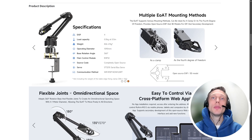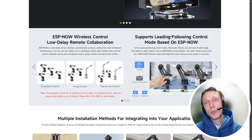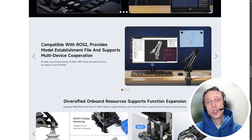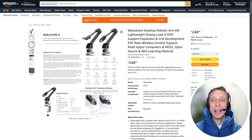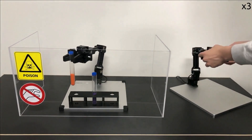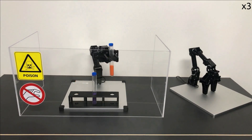If we reduce requirements from 6 degrees of freedom to 4 degrees of freedom, and the manipulator length from 750 mm to around 500 mm, then I found this option for just 250 euros — which is already 10 times cheaper than the previous manipulator. I also like the open source project called OpenManipulatorX, but they still use high-cost servos from Dynamixel.